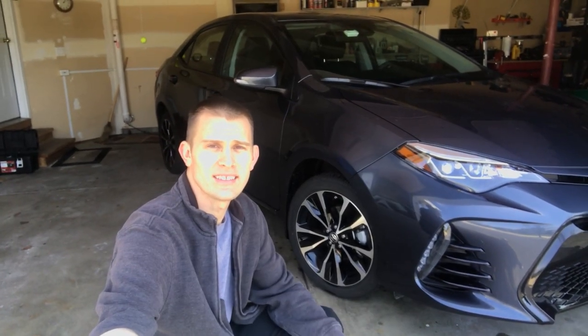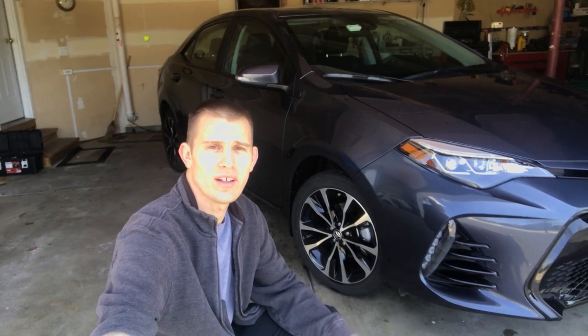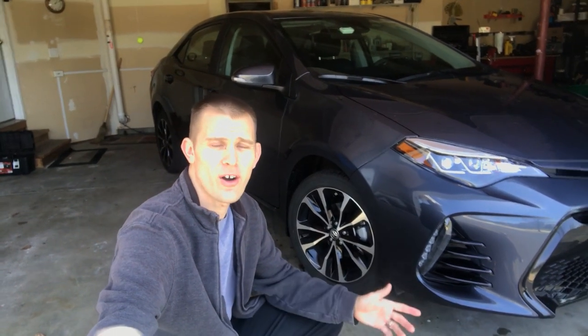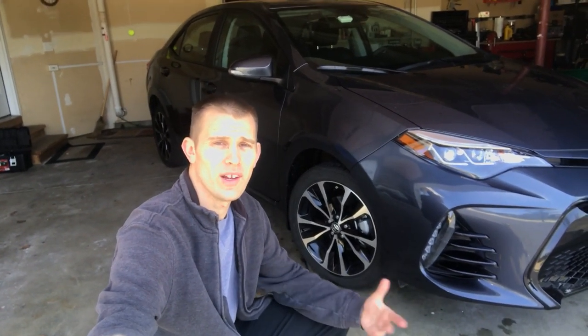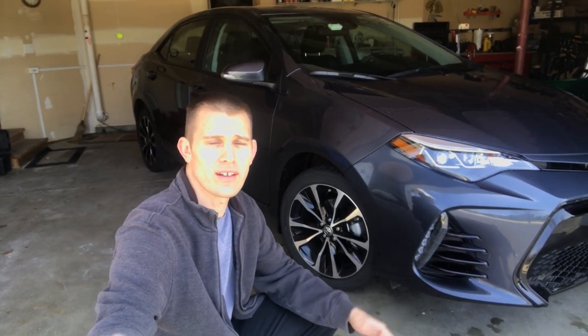Welcome back everybody. Today we're going to go through a 2017 Toyota Corolla and change all the bulbs to LEDs — or if not changing them to LEDs, I'll show you how to change them if they're burnt out or something like that.